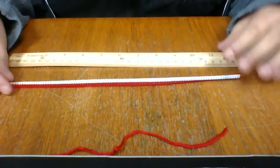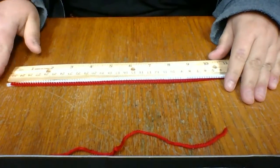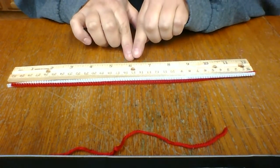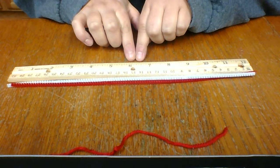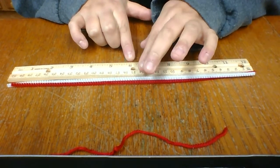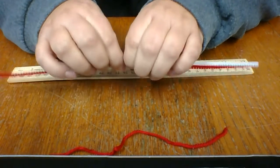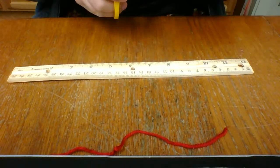So first things first, we're going to grab our ruler and our pipe cleaners. We are going to measure them to about six inches - that's exactly what I have right here. One, two, three, four, five, six. Now you can go a little bit further if you want. The six inches happened to fit in my container perfectly, because you want the water to cover it all the way. And my container was able to do that, so I didn't go any further.